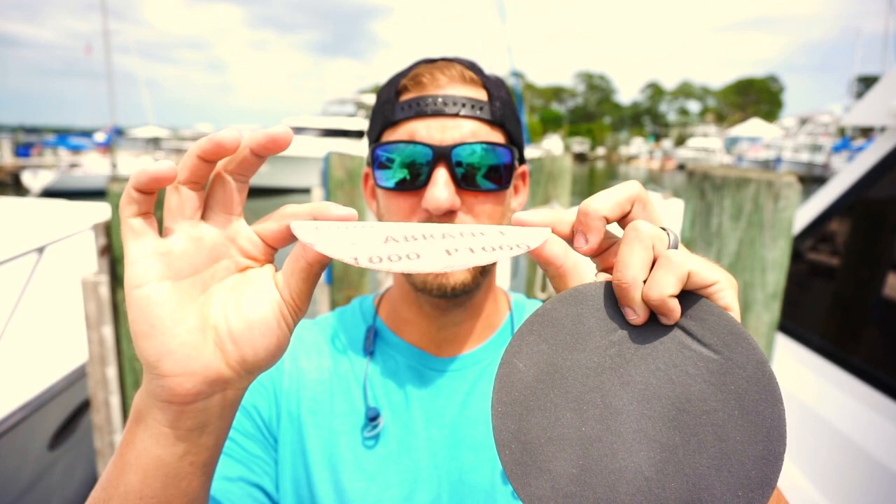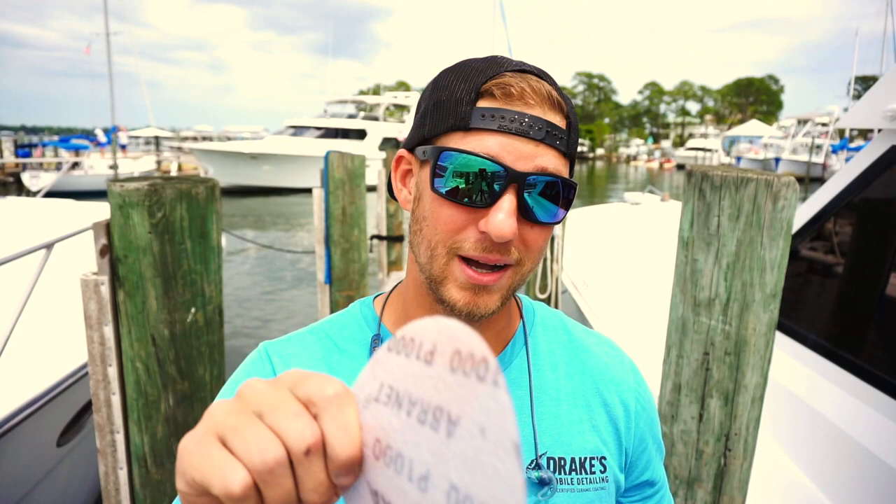I use both of these pads on a DA or your Flex with an interface pad. Make sure you have the interface pad, especially with the Abernett, because as you can see, this thing is paper thin. If you put this on the backing plate, you are going to cut way too much. So make sure you have an interface pad when using both, but especially the Abernett.